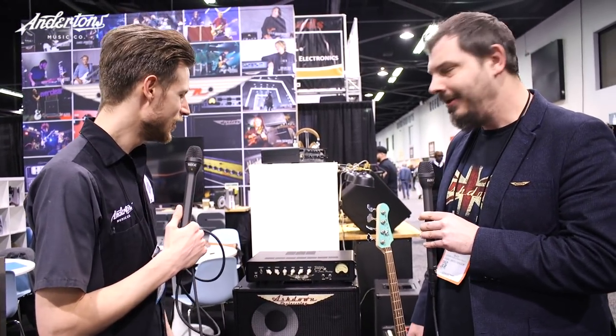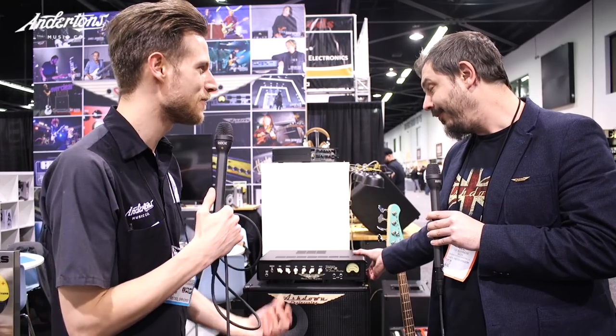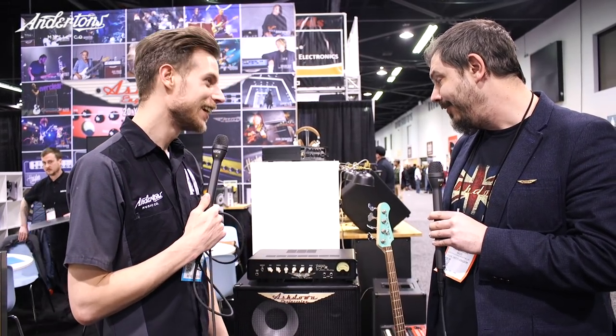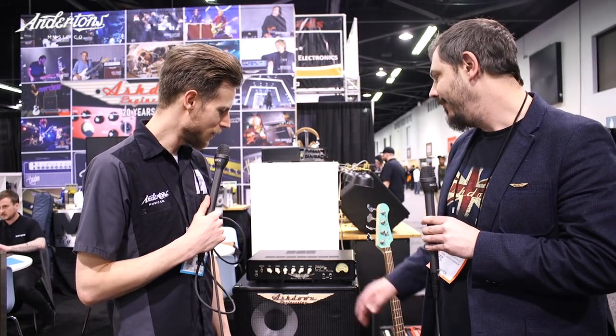These are expected in stores around April, priced at around £699 — really affordable for a full valve bass amp. Our designer said he thought he could do it, so we said go on then, and it's astounding. We're very very pleased with it. That's the CCM30 Stubby.